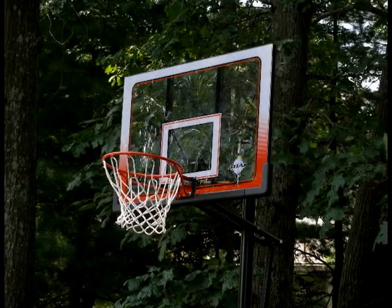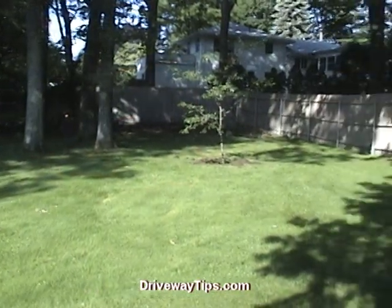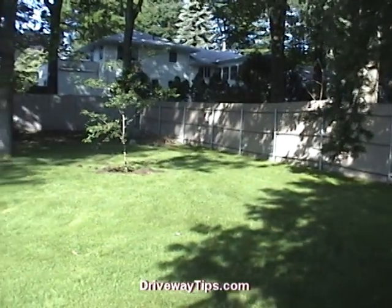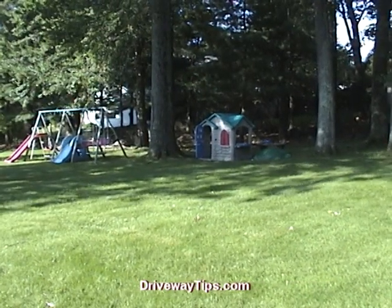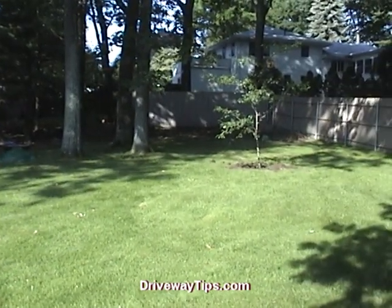Hi, Ben Pequeno here with DrivewayTips.com. In this video we are installing a 30 foot by 30 foot practice court. Being installed in a backyard that is completely surrounded by fence offers a sense of security. It is also a safer alternative than having the driveway basketball court where the children will be chasing the ball into the roadway.